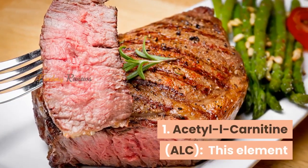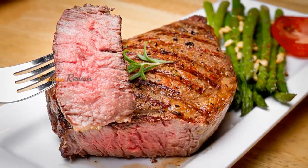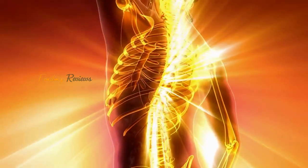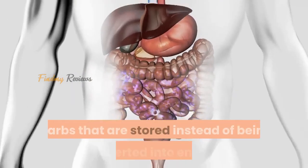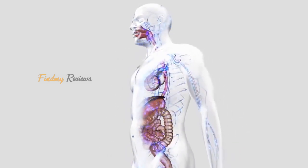1. Acetyl L-Carnitine: This element helps one with slow metabolism and imbalanced blood sugar levels. It boosts metabolism and regulates weight by melting fats rapidly and regulating sugar levels. 2. White kidney bean extract: Carbs that are stored instead of being converted into energy are melted away instead of being accumulated as fats.